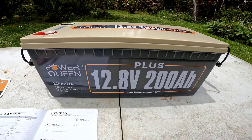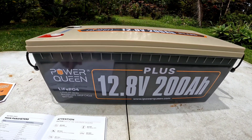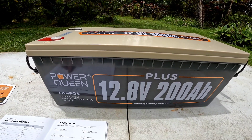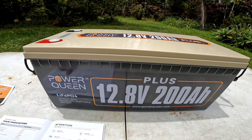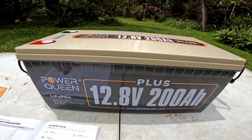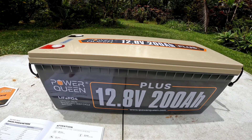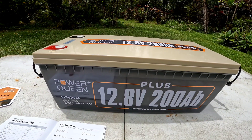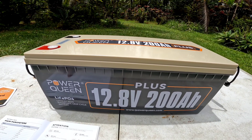On this Plus model, it has a 200 amp BMS. The max continuous charge current is 200 amps, the max continuous discharge current is 200 amps, and you have a max discharge current for five seconds at 400 amps.